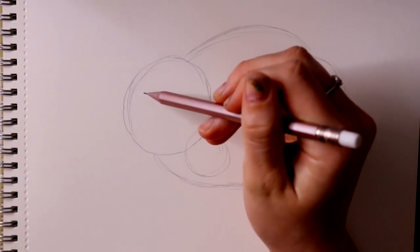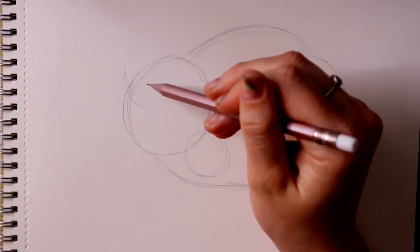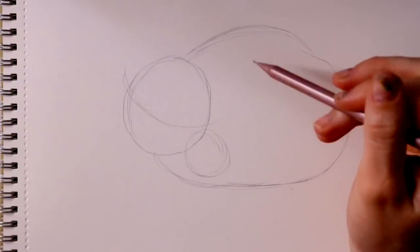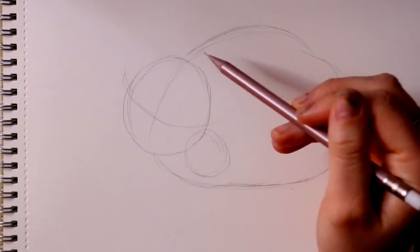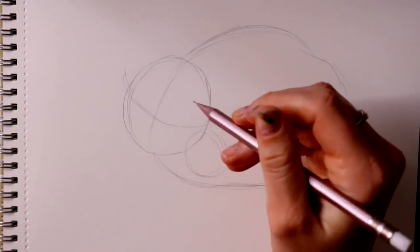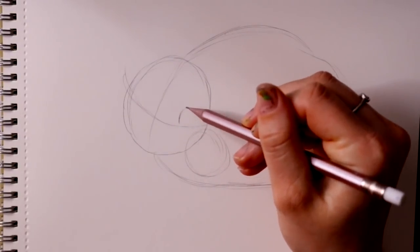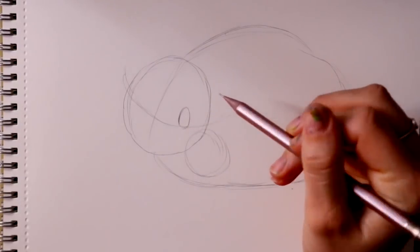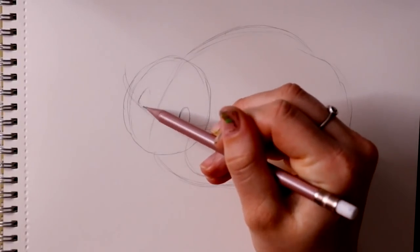So let's start with Dumbo's mom first — this is Dumbo and this is his mom. I'm going to make an eye guideline right here for Dumbo's mom, and then the nose guideline is going to go right about here. I'm going to draw one eye right here; it's going to be a simple oval. Then we're going to jump off to the side right here and make another oval.